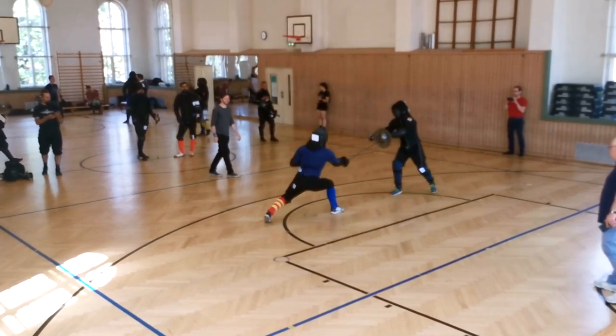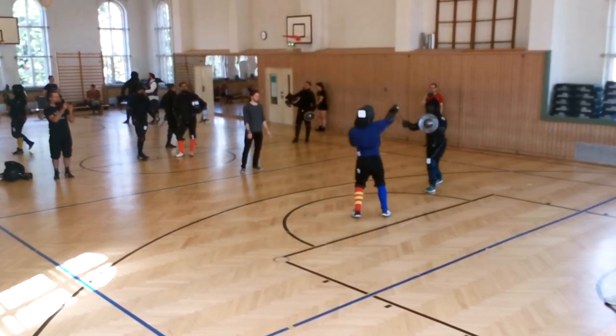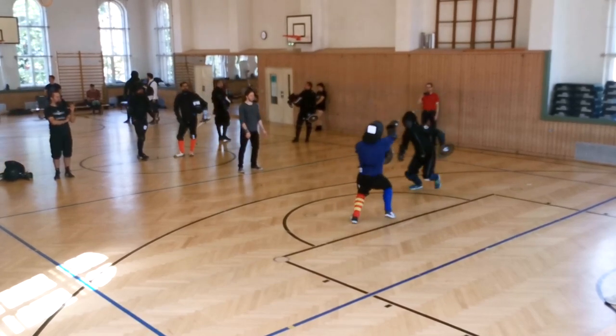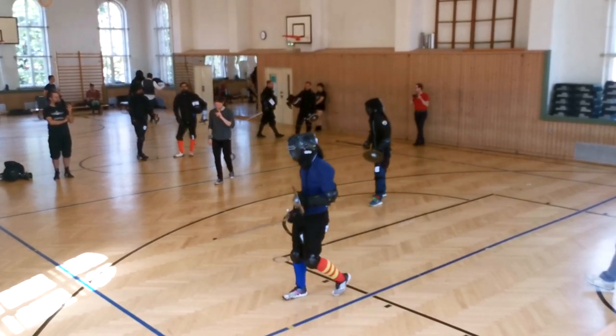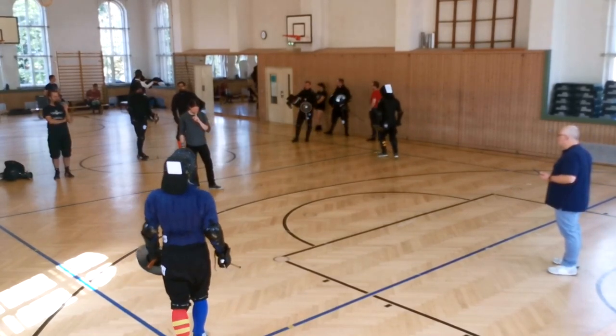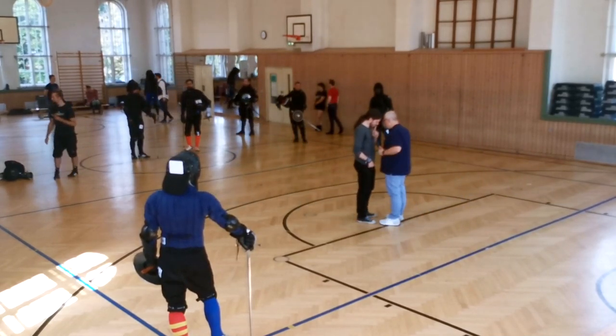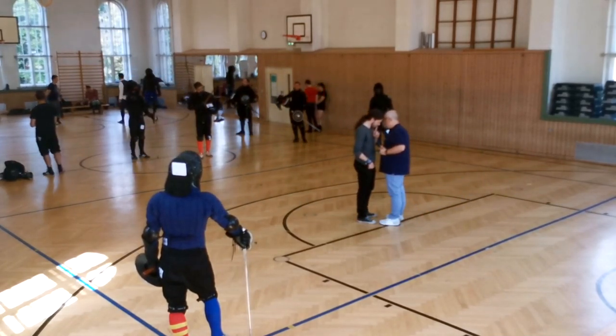Just like I do, Marios tries to take as much ground as possible, trying to provoke with wider attacks to then work himself in. But here I catch one of his Mandritti with a Mandritto of my own and immediately riposte with a Reverso to the legs, which scores me two points.